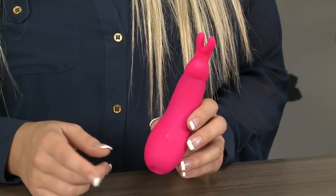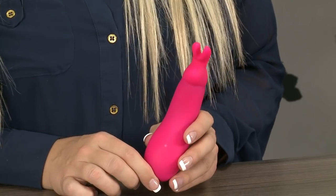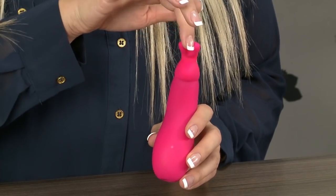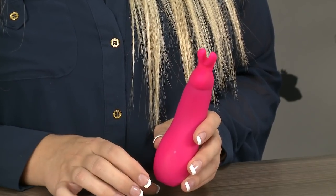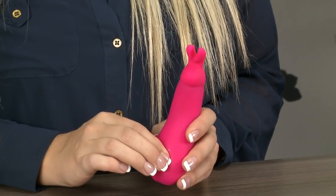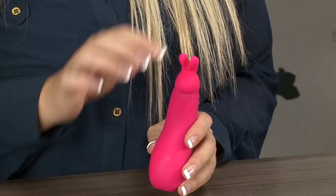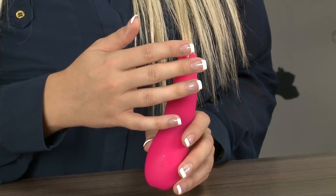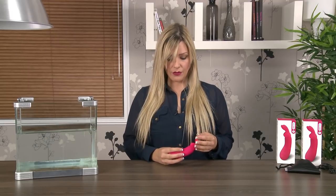You've got 12 functions to choose from. To switch it on, all you need to do is press the little power button on the base and it will start buzzing on the lowest constant speed. There are three constant speeds to choose from and then nine different patterns. It's truly a versatile toy and as you can probably hear, it's pretty discreet even though it is super powerful.